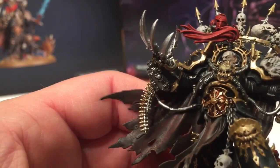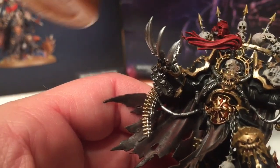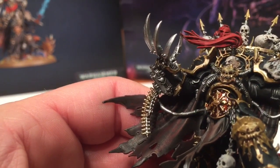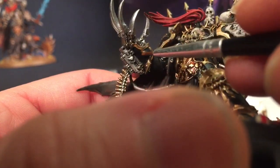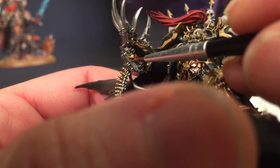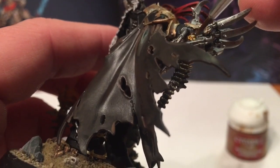One of the last things we have to do is take a little bit of Retributor Armor and touch up on the skull face that's right on the side of the gun here - we're going to want that to be gold.